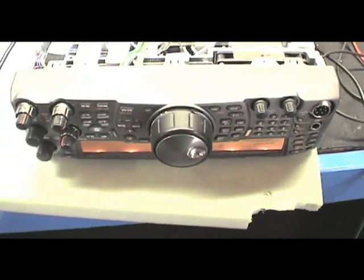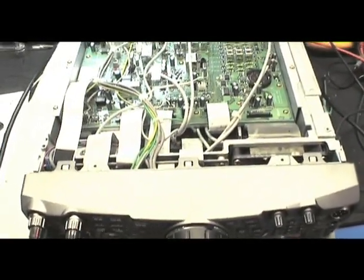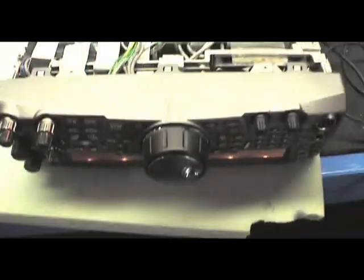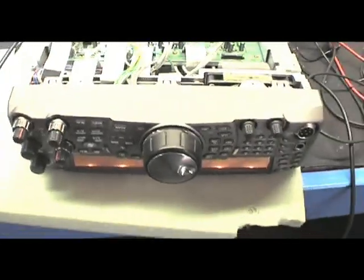The next thing to do is to screw it up — well, I'm just going to go through all the basic settings, each mode, test all the bands, make sure it's transmitting and receiving properly. Then we'll screw it back together, put it on soak and send it back to the customer.